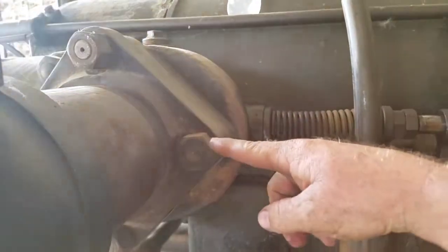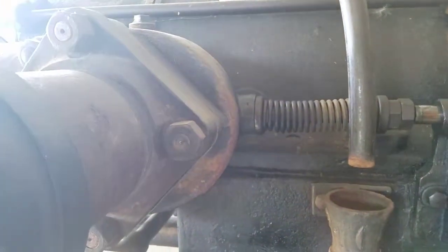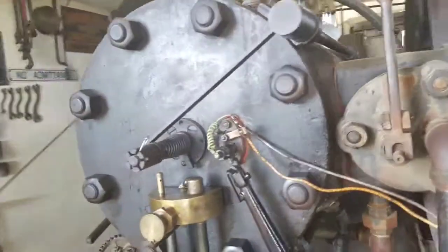So the air is just going in and out of the exhaust valve — nothing is happening. This is the 'miss' part.